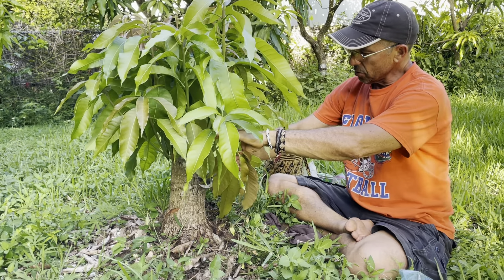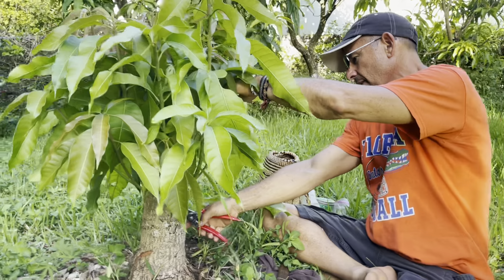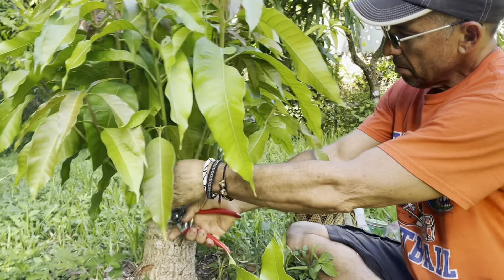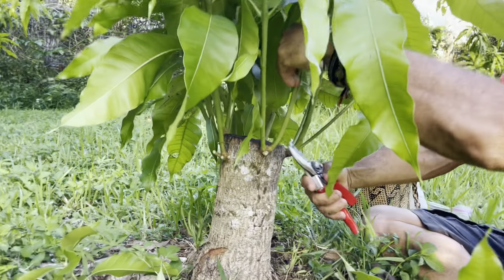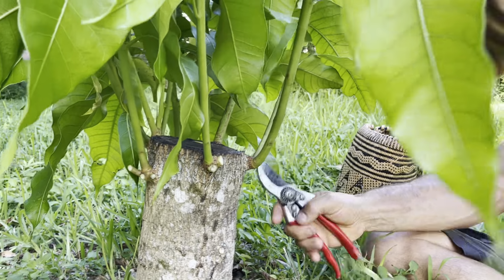The first thing I'm going to do is remove these excess shoots that I'm not going to top-work. You can see there are multiple shoots coming from each of these nodes, so I'm just taking off the ones I don't like — selecting out what I'm going to use.